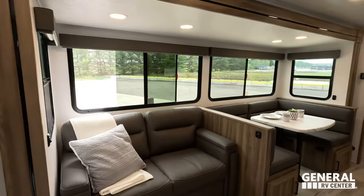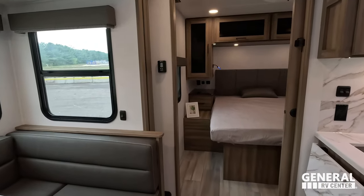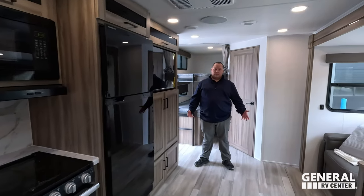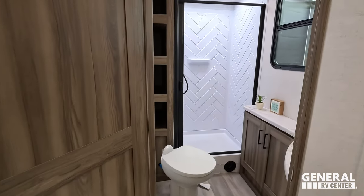Look at this — very spacious. I'm going to walk back here to the bedroom. As you can see, there's the corner beds. We're actually going to start in the bathroom first just to switch things up — but first, let's give a big shout-out to Lippert.